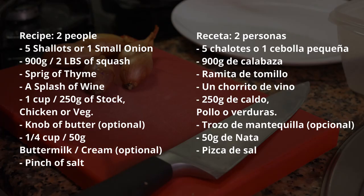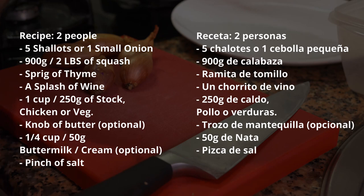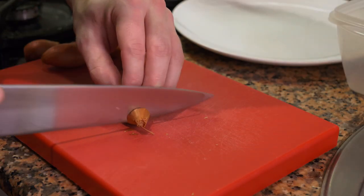Like always, I'm going to leave the recipe for you to see and follow, and if you want to change or modify any of it you're more than welcome to. Before we get going, be sure to subscribe to the channel and like the video down below. For the ingredients, we're going to be using shallots, butternut squash, a bit of white wine, a sprig of thyme, and a bit of chicken stock.